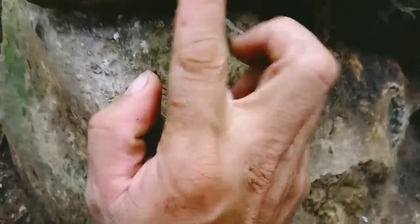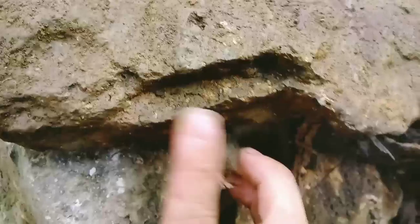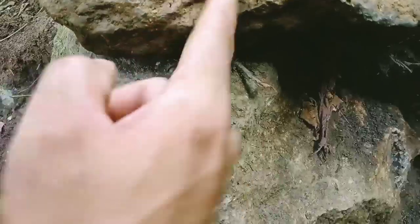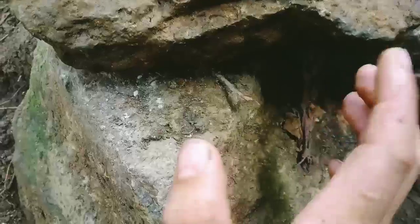Tapos, ito yung guide niya na kita natin. Guide niya sa flooring. Ganito yung position niya. So, makikita niya sa video. Ito yung position sa flooring na kakorb.